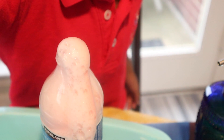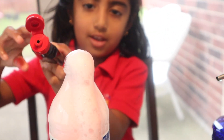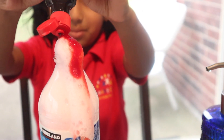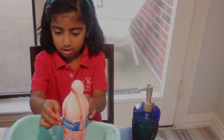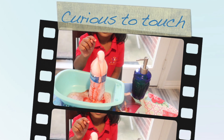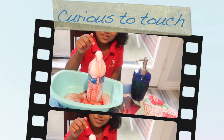I think we can add more food coloring. It's okay, it's not hot. You touch it and feel it — feel it with this.